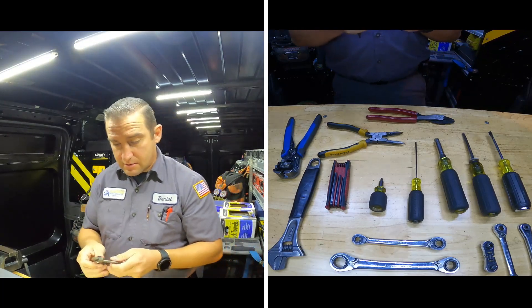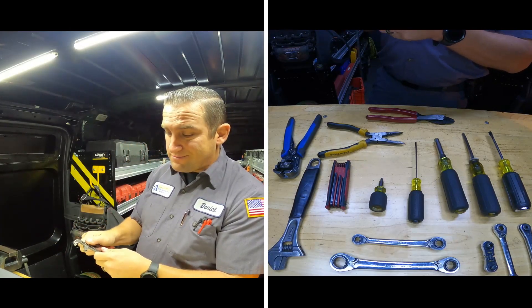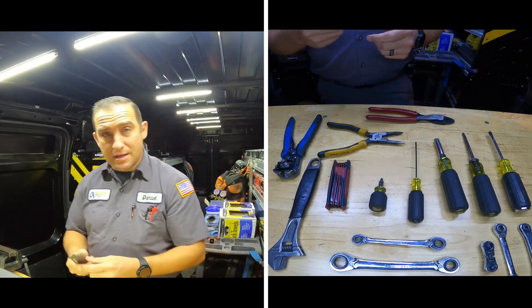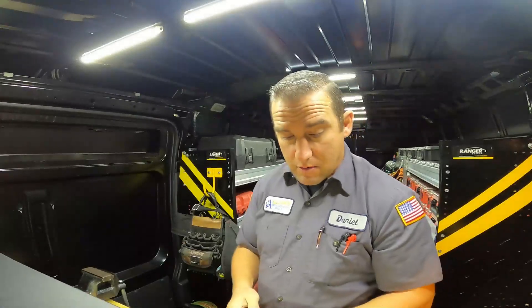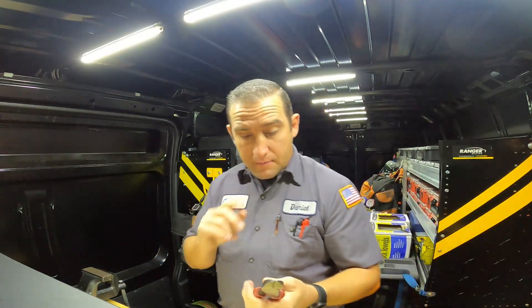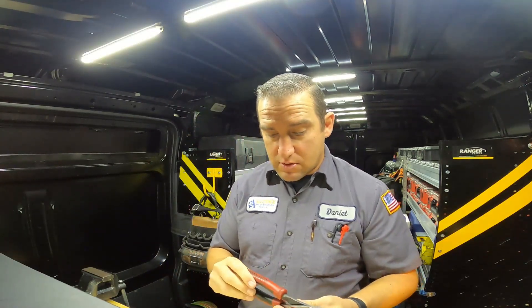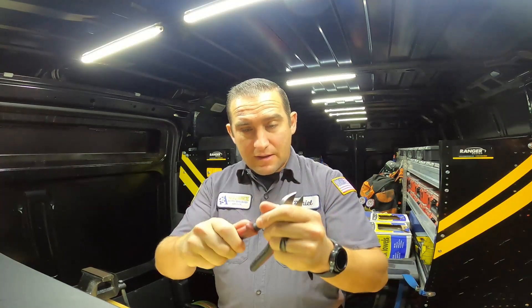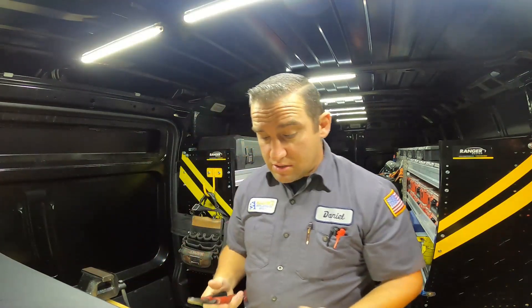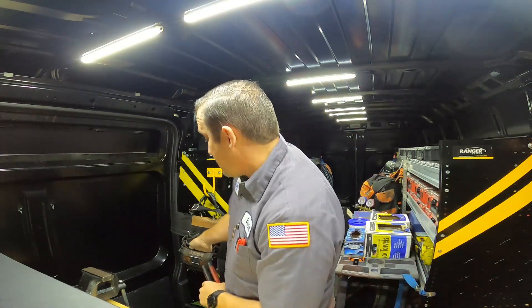I have little channel locks here — these are Milwaukee. Not the greatest, but I picked them up at Home Depot when I needed them and they help out. And then when I'm cutting anything that's not copper I use these dikes. I cut a lot of different stuff with these. I mostly only use copper-rated cutters when cutting wire — if I need to cut metal I'll grab these instead.